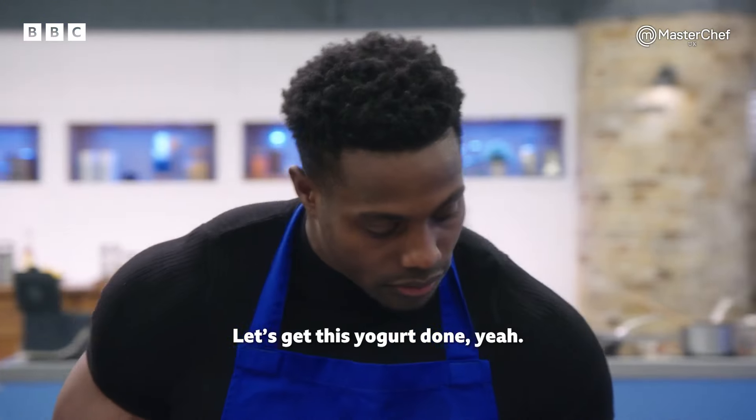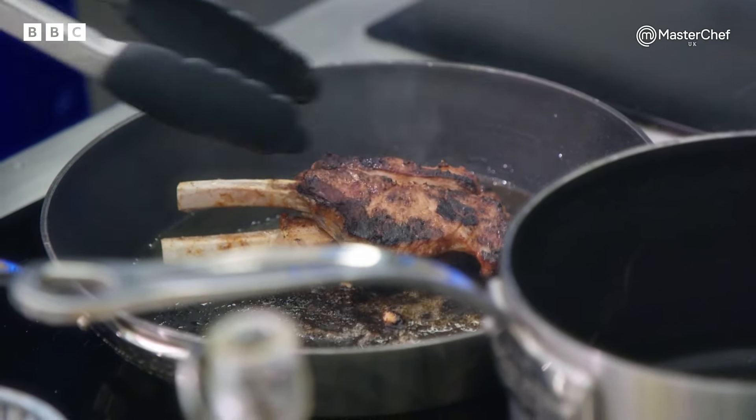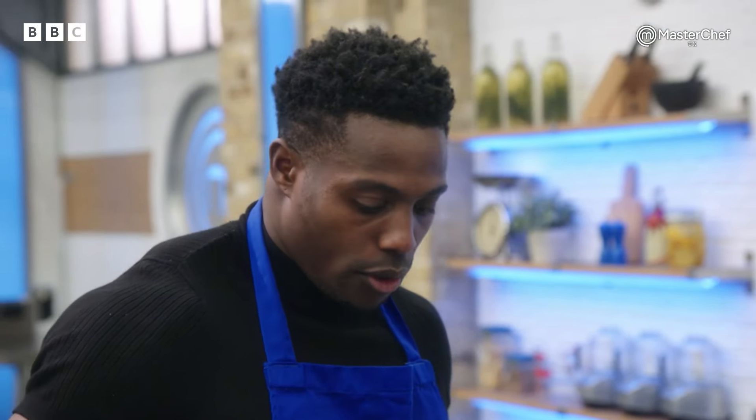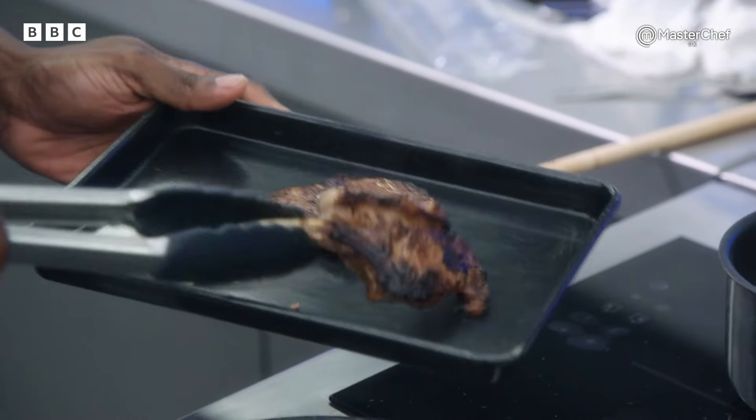Let's get this yoghurt done, yeah? Just chop some mint. So far, we've got two chops on. Your samosa filling's done, but you've got to wrap the samosas. But you haven't started your dal. And you haven't started your rice yet.